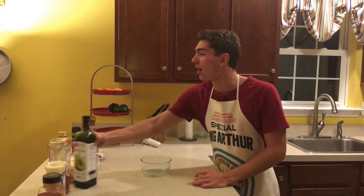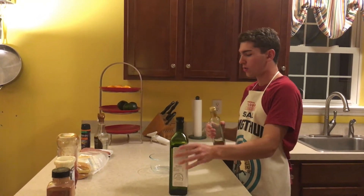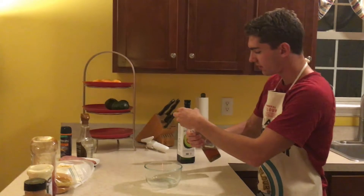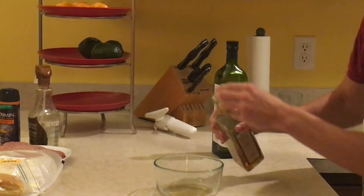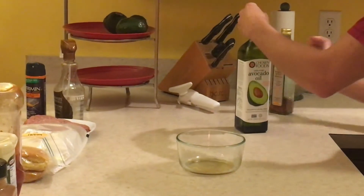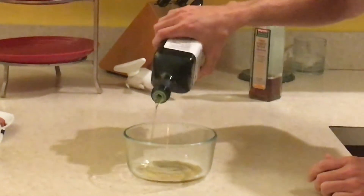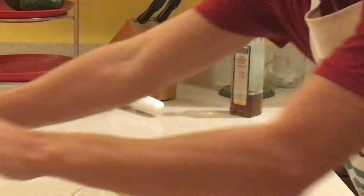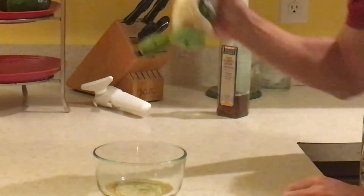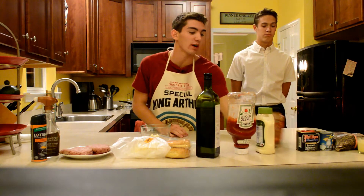So we are going to take some avocado oil and some white wine vinegar. We are going to add a little bit of white wine vinegar first, and then we are going to top it off with some avocado oil. Then we are going to add some other components — we are going to add some mayonnaise and a little bit of ground cinnamon.